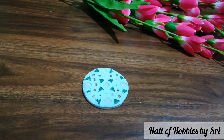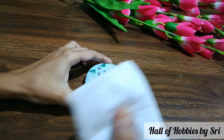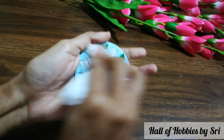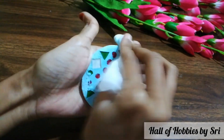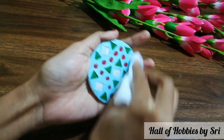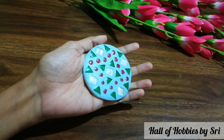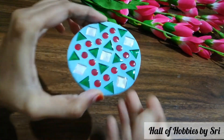Let it dry overnight. Once it is fully dried, take a wet cloth or a wet tissue and rub it fully until you see the mosaics very clearly. Rub it evenly and very neatly. And here it goes — our mosaic coaster is ready.